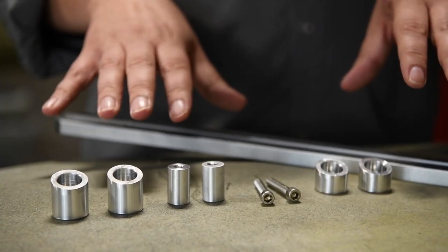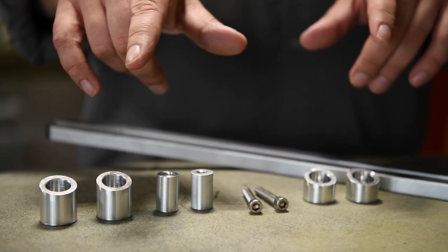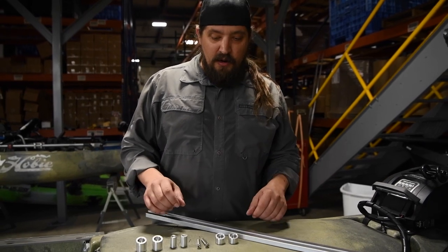The nuts and bolts of this assembly, which makes it better than anything that's on the market, are these spacers, which allow it to be compatible with our Jake plates. And they should allow it to be compatible with the plastic plates on the Hobie, although I wouldn't recommend that.